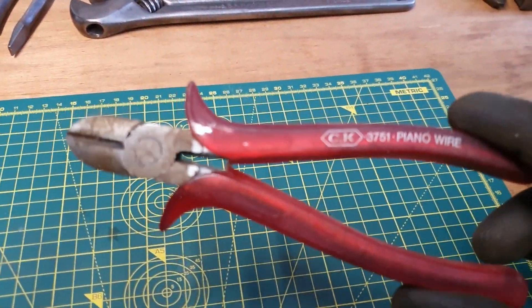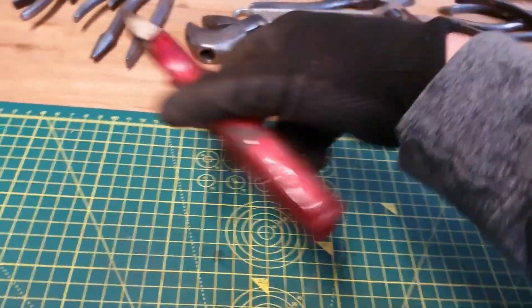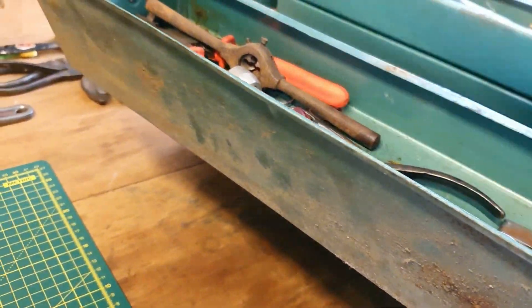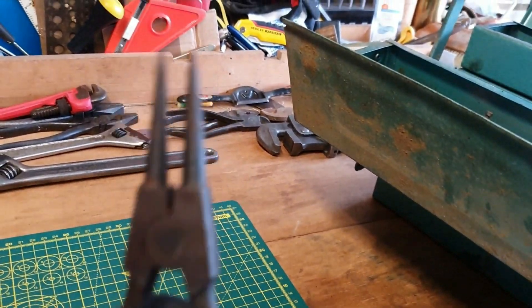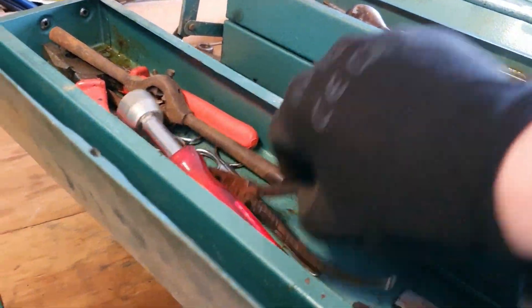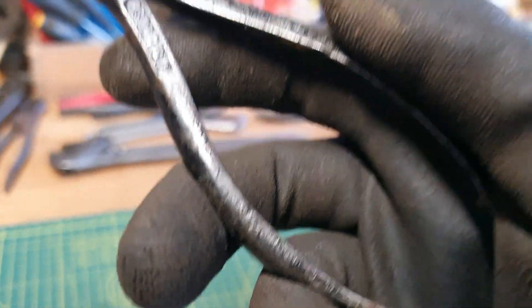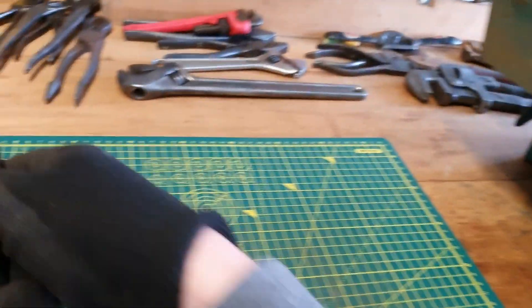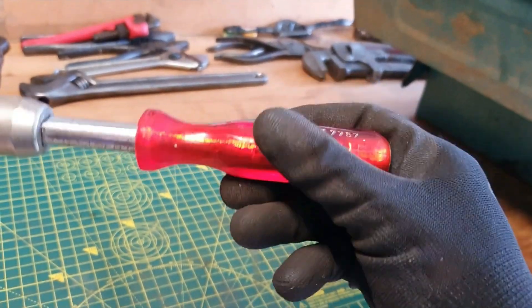First of all we've got ourselves a set of piano wire CK side cutters — wire cutters. Always nice to have. This is a pair of made-in-Germany CK circlip pliers. Some needle nose, not sure of the brand — not one I've seen before. We've got a Belzer extra chrome vanadium made-in-Germany nut driver. These are always handy; it's quite a fun size.